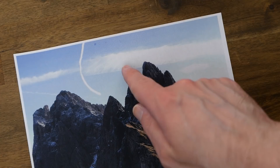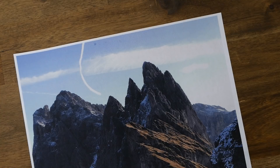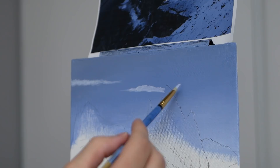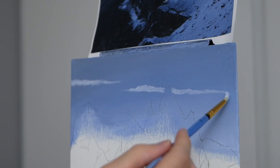Now we're going to start working on the rather awkwardly shaped cloud up to the right-hand side and I'm going to take some artistic liberties with its general shape. This is a friendly reminder that while a reference photo gives you a lot of additional information and ideas, you don't have to follow it to a T.